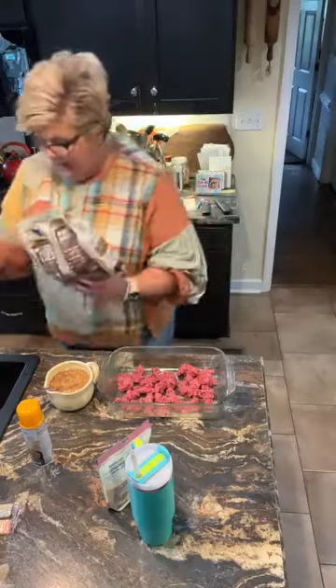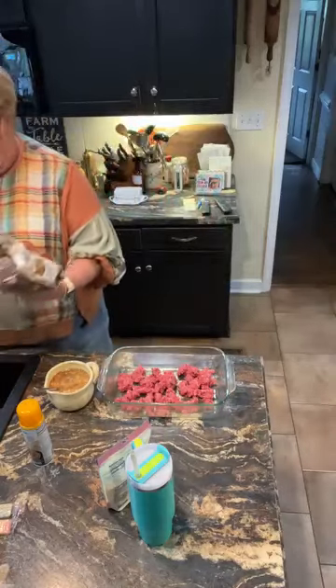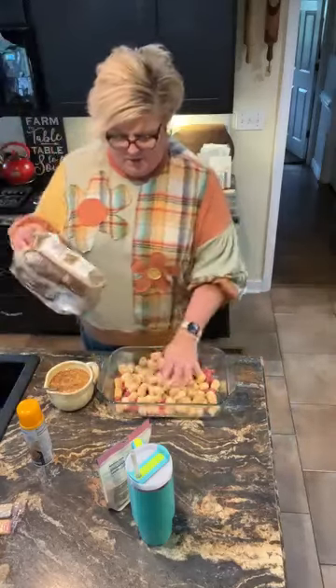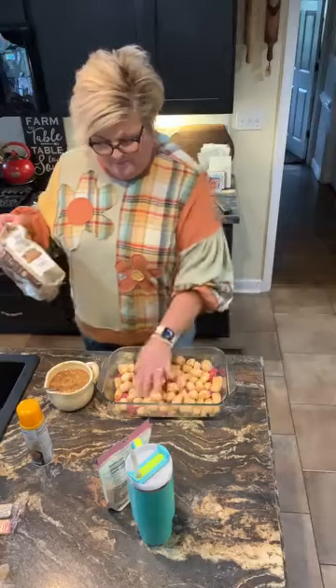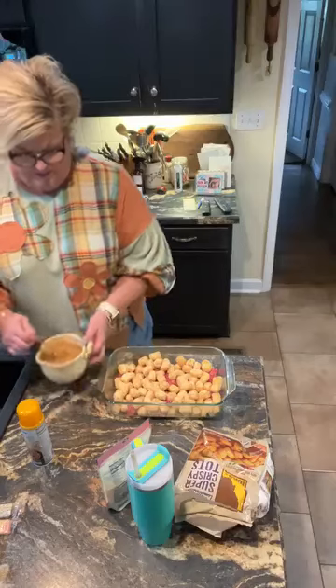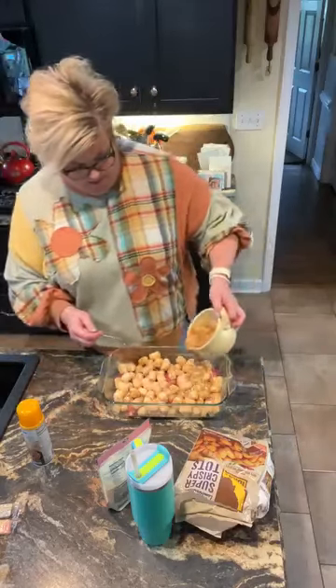Now, to the top of this, add your tater tots. This is a 28 ounce bag — I use the whole thing. Spread them out, and then pour that soup mixture over the top as evenly as possible.